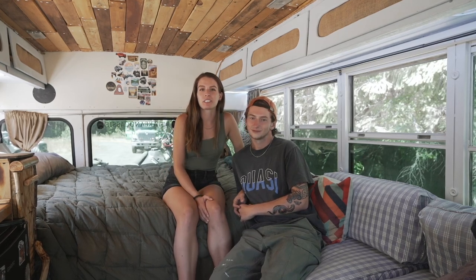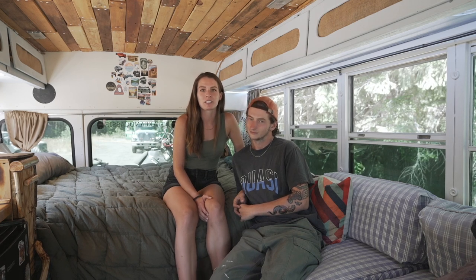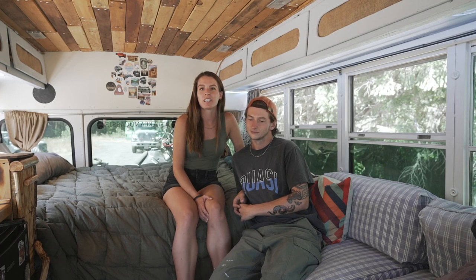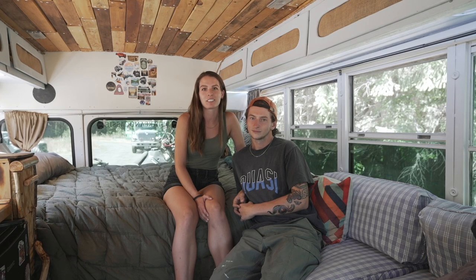My biggest piece of advice for anyone wanting to start bus life: do your research. We didn't have much mechanical experience and it definitely cost us. We'd also recommend getting as large a water tank as you can, because that's always what we run out of first. And definitely have a second mode of transportation — our bicycles and motorbike get us anywhere the bus can't, especially off-road.